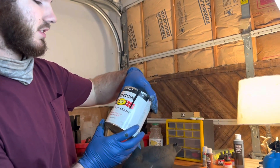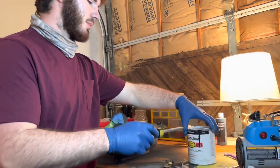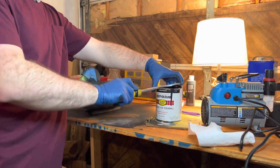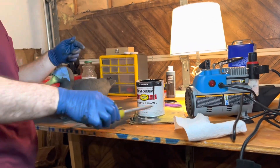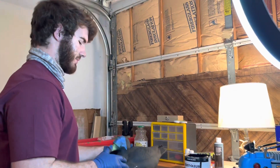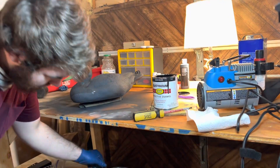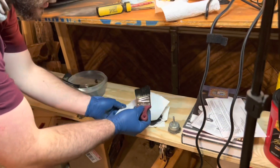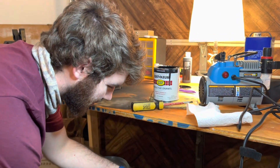This is what I use and it seems to work pretty well — the gloss black Rust-Oleum. You want it to be oil-based because the oil base won't dry as quick, which is a good and a bad thing. The bad thing is it takes a long time to dry — it says 24 hours, which is what I do. I leave it overnight, and then I just paint it up and go straight to the flocking, and it seems to do really well.